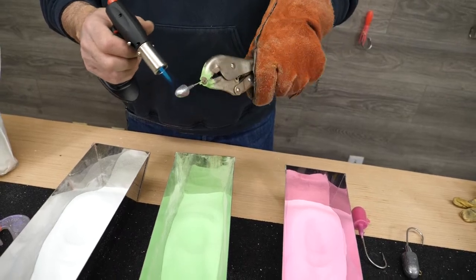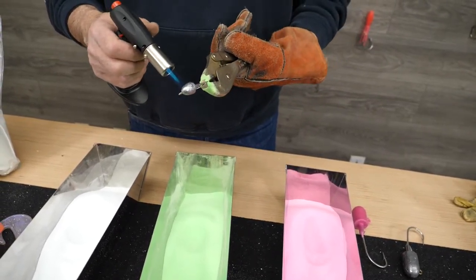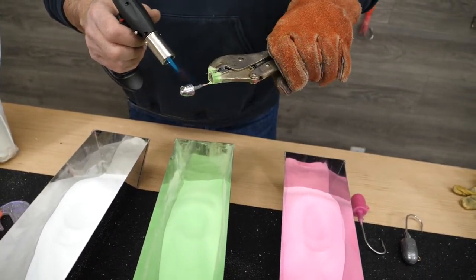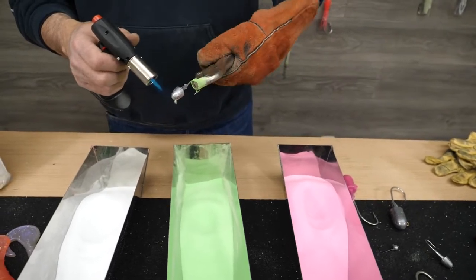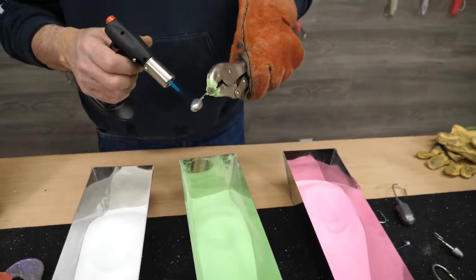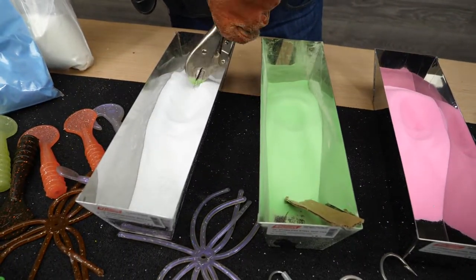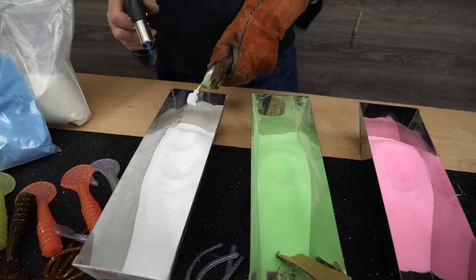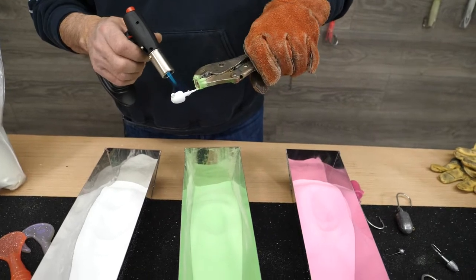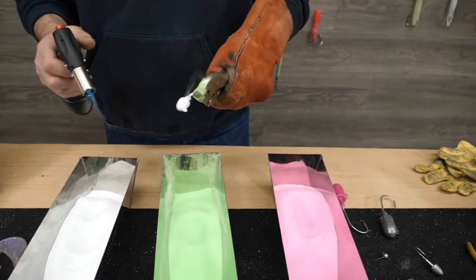The cool thing about this is you don't have to have a big expensive oven or a powder coat gun to do it. Basically it's the same thing. If I was doing a bunch of really big jig heads like 24 ounces, I might preheat them in the oven to save me a little bit of time, then take them directly out of the oven and go right into this process. It goes pretty quick. But for these little guys, it's pretty simple and pretty quick.